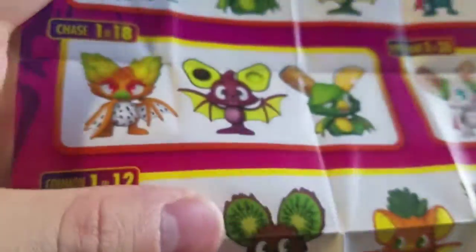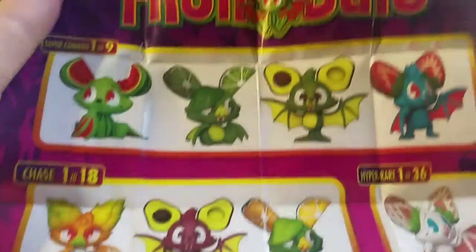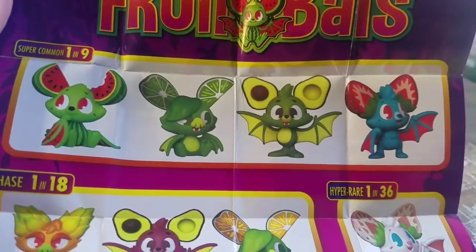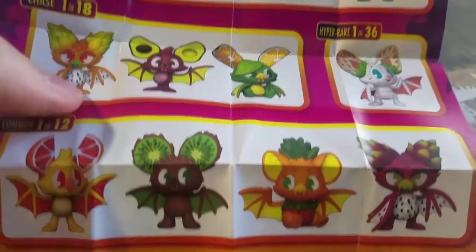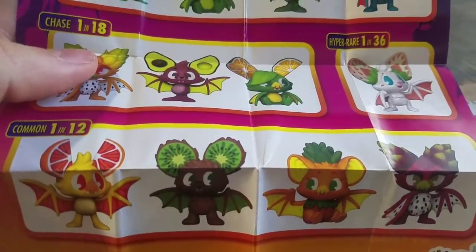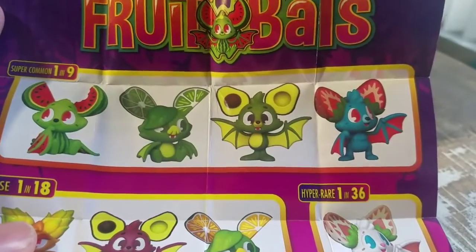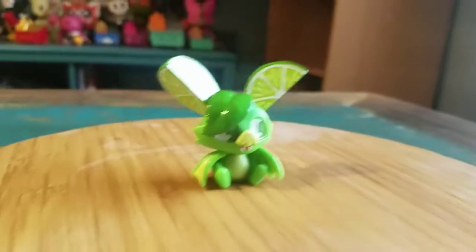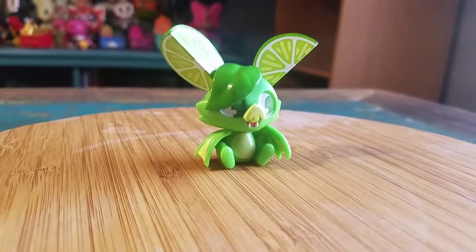So, of course, with the variety and all that kind of stuff — super common, one out of nine. And that's literally, I think, the only kinds of figures that we got. I got a regular common: a little kiwi, lime, and strawberry — none of the super fancy ones. But definitely pretty cool, though.